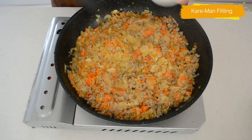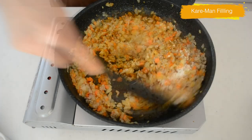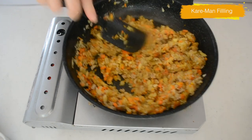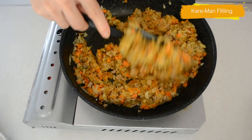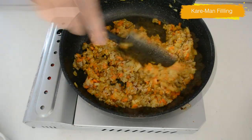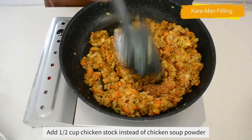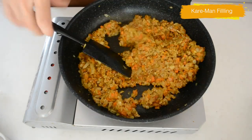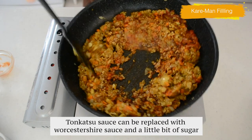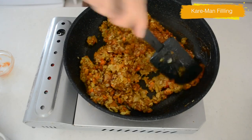Add curry powder and all-purpose flour. Cook until evenly seasoned and a little bit thicker in texture. Add granulated chicken soup powder, tonkatsu sauce, and ketchup. If you don't have granulated chicken soup powder, add chicken stock and cook until evaporated. Cook until it makes a thick paste. Add salt and pepper to your preference.